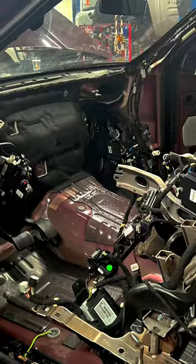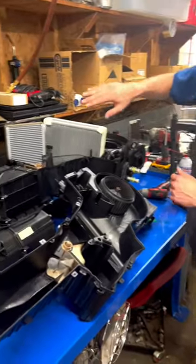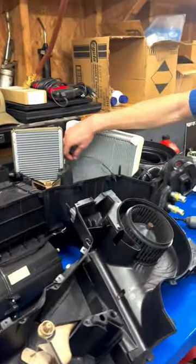Do any of you out there know how a climate control housing works? We have a climate control housing right here out of a Lincoln Navigator. We're replacing the evaporator core because the evap temp sensor was bad in it.